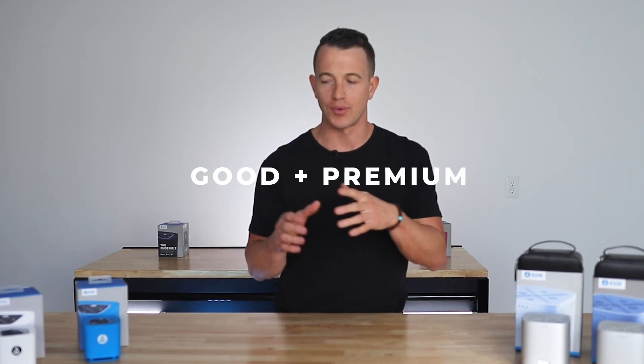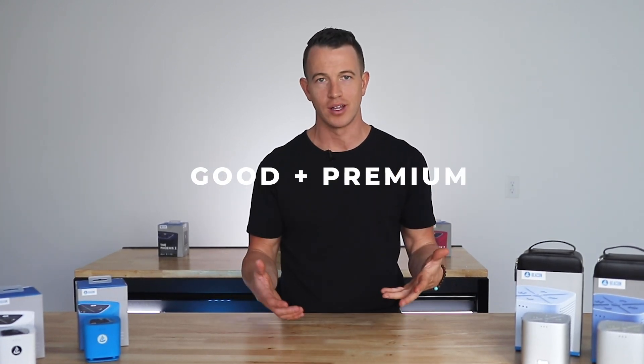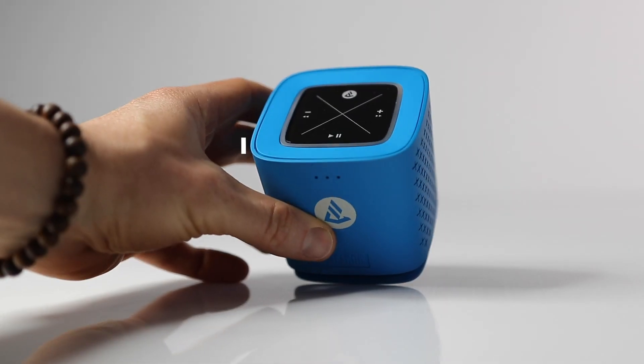You've gone into business, you have a good product, but do you have a premium version of that product? Today, I'm going to dive deep into a case study that illustrates how you can separate your product line, so you have two differentiated grades of product — a good version and a premium version. To illustrate this example, I'm going to use this Beacon Bluetooth speaker.